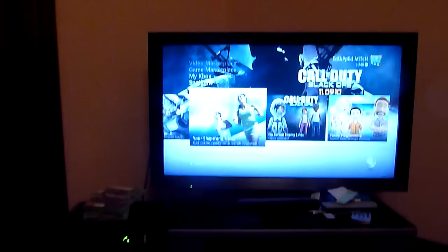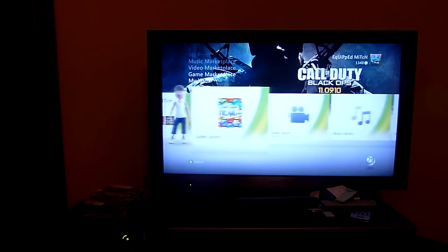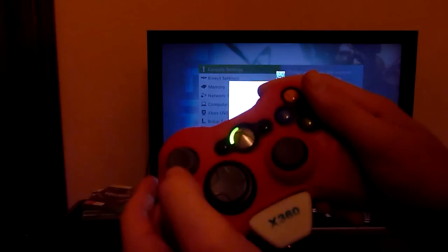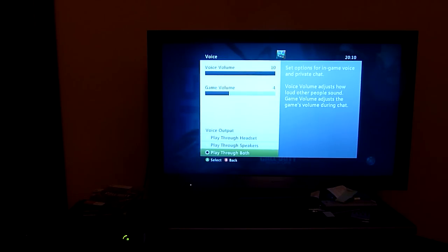Now for the settings — press your middle button on the controller. Go to Settings, then Preferences, then Voice. Now this is what you've got to do: you've got to set it to play through both — not play through headset or through speakers, but play through both. Then set the game volume to 4 or 5, I prefer mine on 4. And set the voice volume as high as you can.